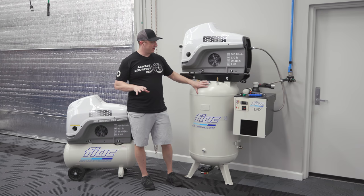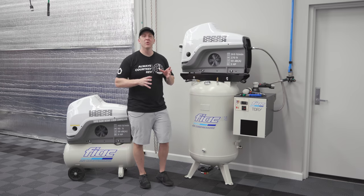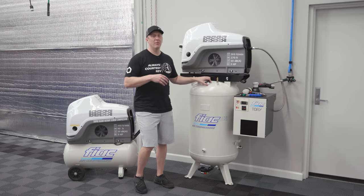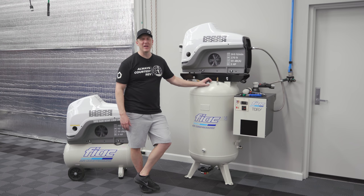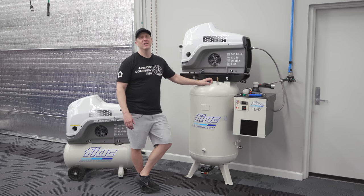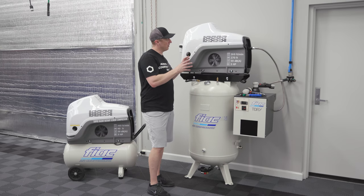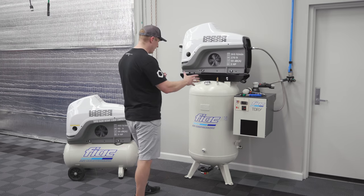FIAC 80-gallon, FIAC 20-gallon, FIAC air dryer — I'm going to take you through what I have set up here in my garage, and also take you through the little portable version. We now have a rotary screw compressor that will work in a hobby — or let's call it an obsessed garage. I use this thing once or maybe twice a week at the most, so we'll talk about how it functions and why you'd need this type of rotary screw rather than a traditional one.